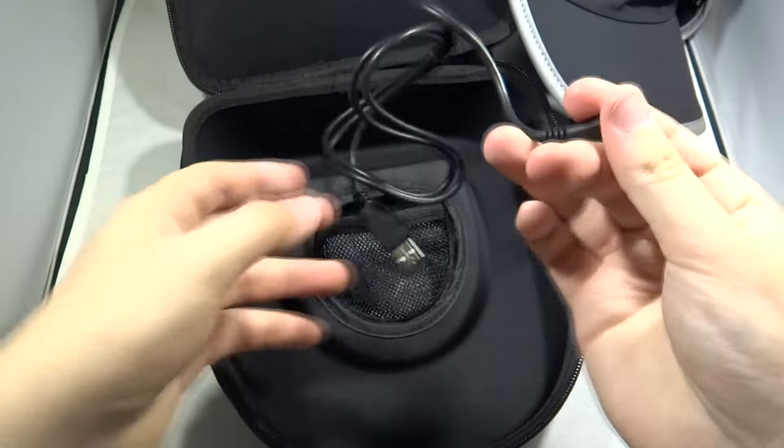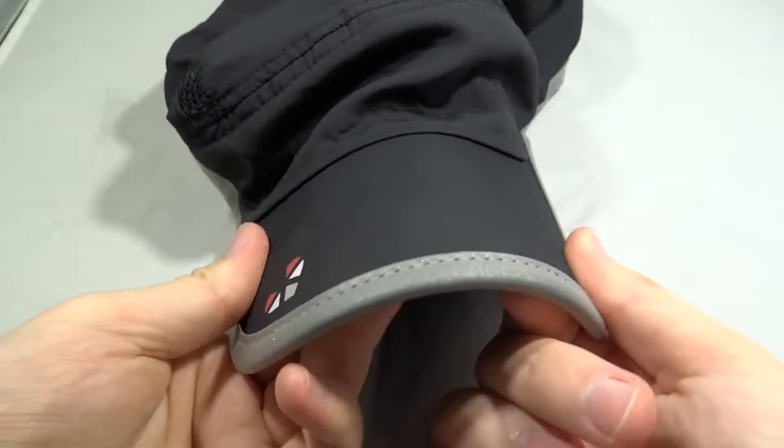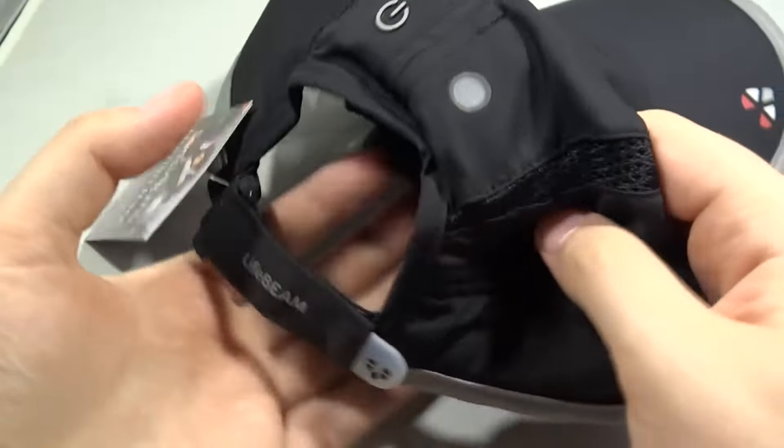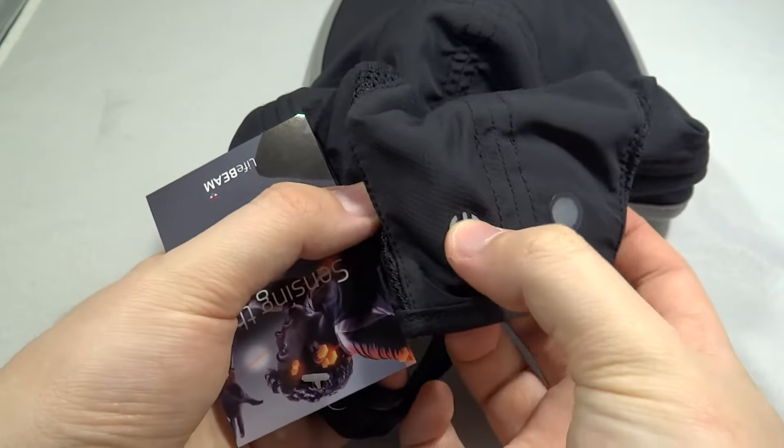Inside is just a standard micro USB cable to charge up the hat. It's like a regular sun hat with a thin mesh to keep you cool, because you are going to be wearing this whilst you are running.